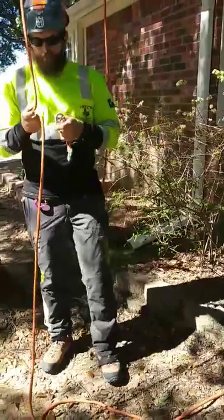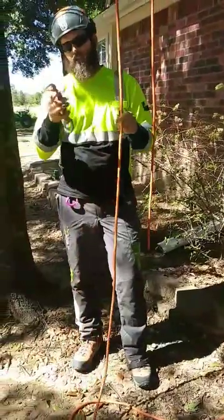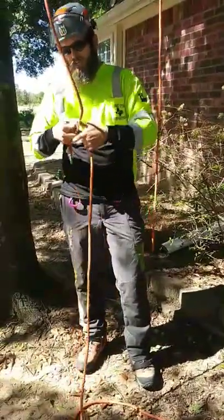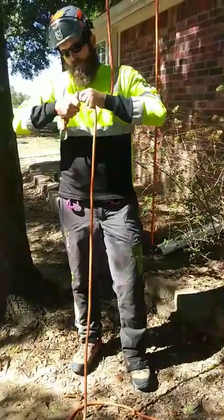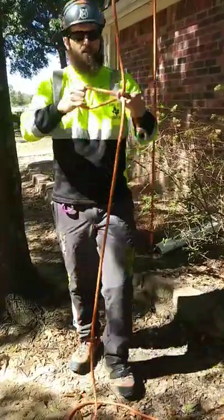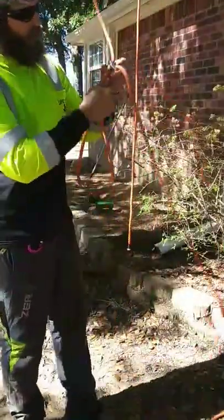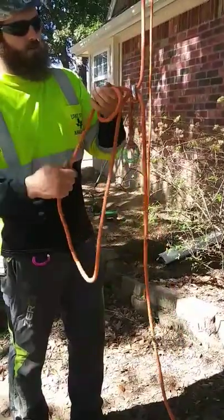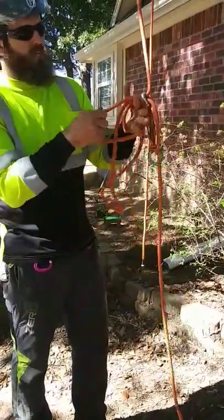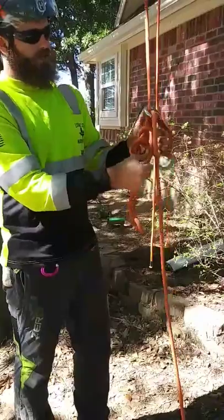The way we're going to set this up today is instead of threading this ring, we're going to take a bite of the rope and push it through there. And once we have that bite, we're going to take a good bit of slack in there and I'm going to tie an Alpine butterfly with the bite of that rope that I've taken through the smaller of the two anchor rings.